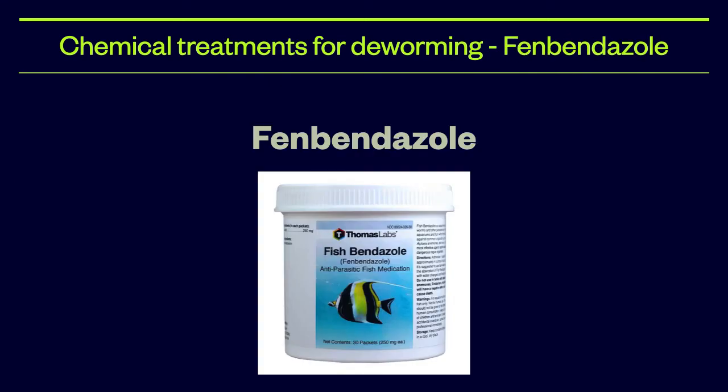Fenbendazole is an excellent dewormer; however, it must be applied as a 12-hour bath treatment outside of the quarantine tank. It is also advisable to transfer the fish into a new quarantine tank following each bath, and just like with Praziquantel, two baths are required. More information about fenbendazole is in the comments section.